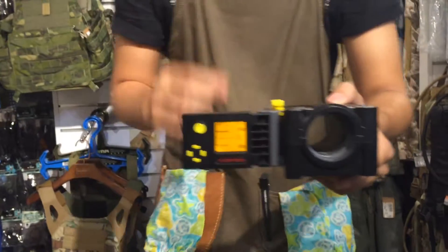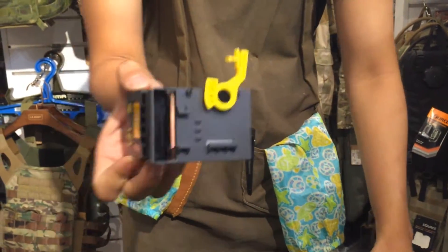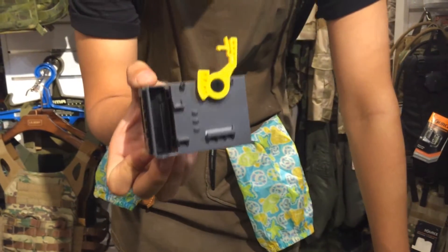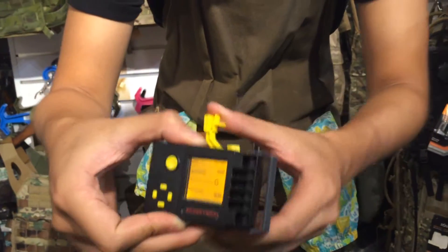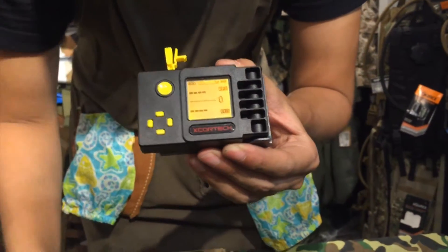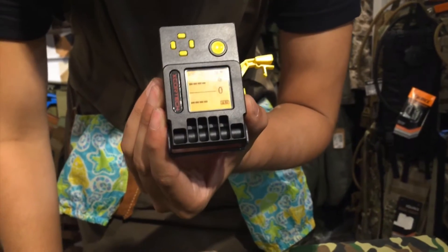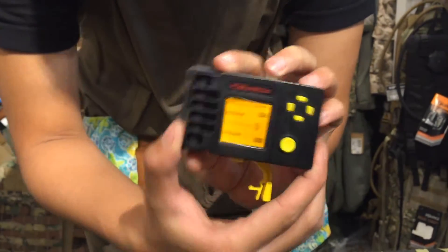Now I'm going to talk about the features. The display monitor can be separated and mounted on the 20mm rail, either on a gun or other things. The monitor itself can rotate the way which you want to see. It's really comfortable.